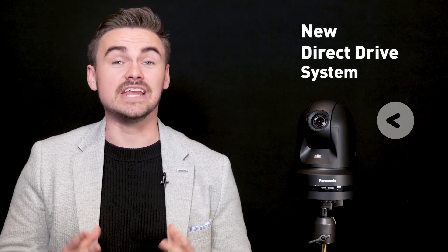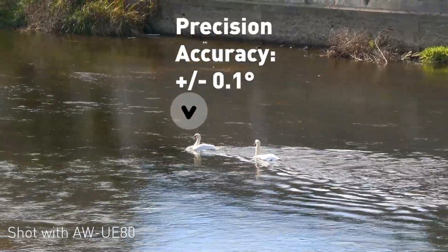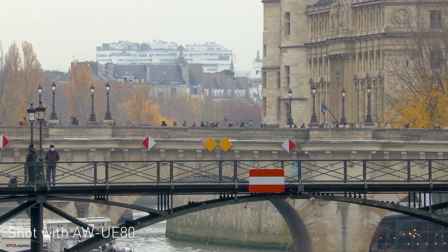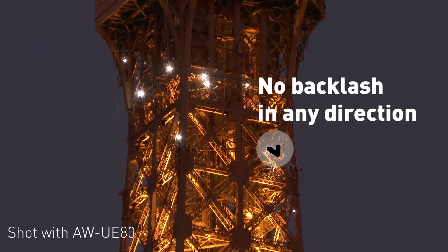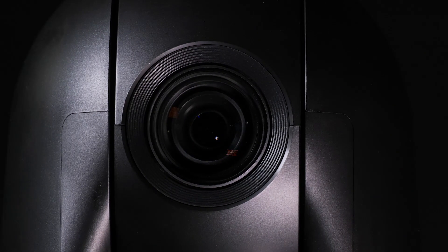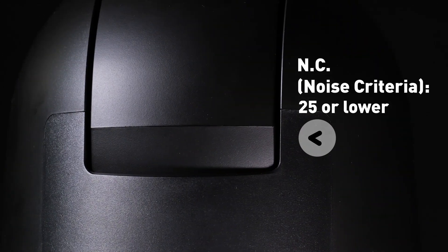Panasonic is proud to introduce a new direct drive system in its PTZ range. When it comes to increased positional speed and dynamic accuracy, direct drive motors have a major advantage over traditional gear systems, as there is no backlash or lost motion in any direction of movement. In addition, it achieves an operating sound of NC25, so this PTZ can be installed and used at any video shooting site where quiet operation is a must.